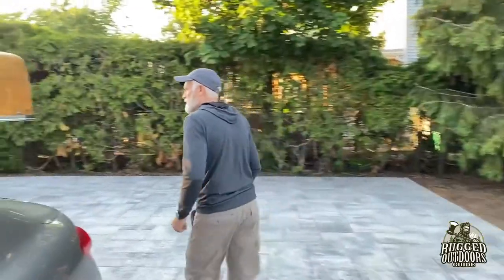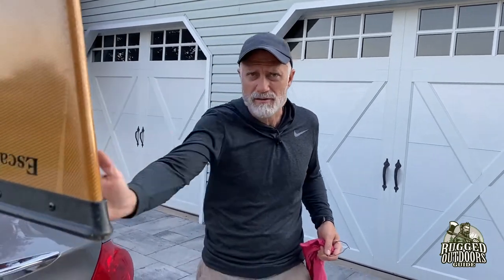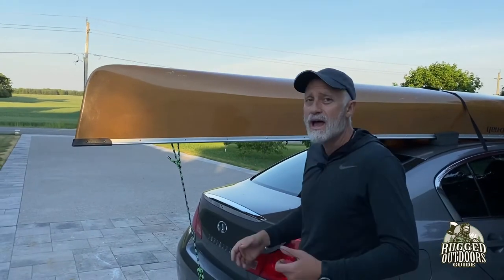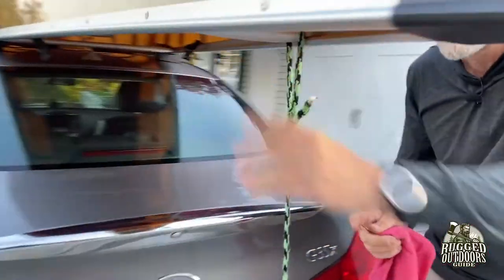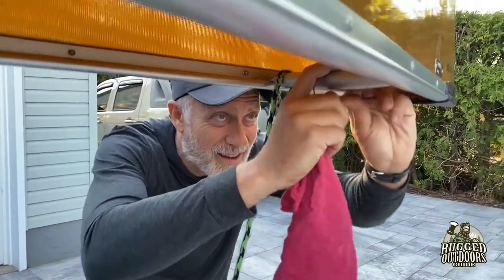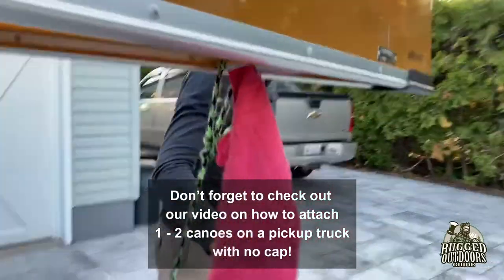One last thing: you may need red flags. Generally, if something sticks out more than three feet from the back of your vehicle, you need a red flag. Right now this is only about two feet, but I always like to be better safe than sorry. Ideally you'd put it further back, but I haven't drilled any holes — I'm going to attach mine right at the carry handle using a copper wire, twist it a few times. For a long trip, make it tighter so it's more secure.